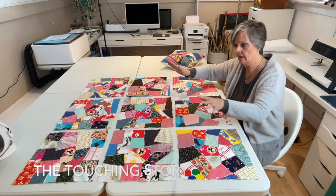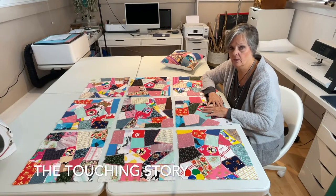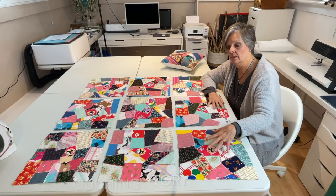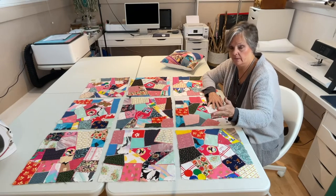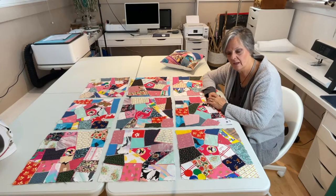Before we get started on putting our quilt all together, there is a beautiful story that goes along with this. Do listen to the story. If you don't want the story, feel free to fast forward and you can get right on with the quilting process. But it's a little touching so I think you'll enjoy it.